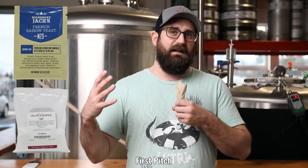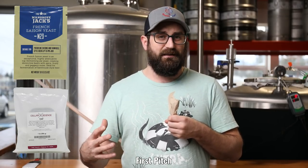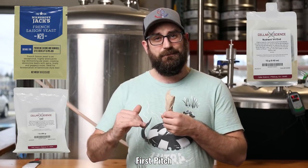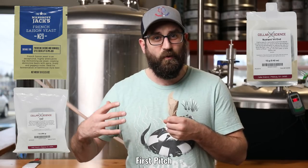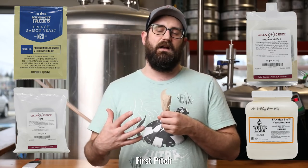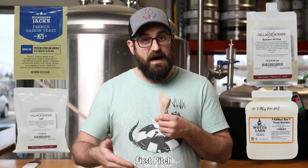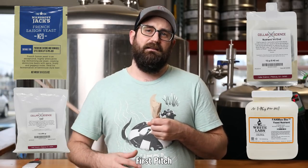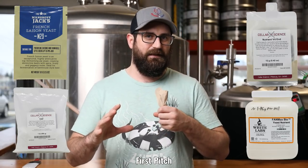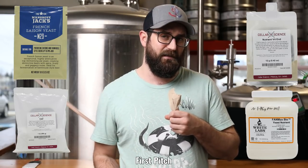First up is DAP, or Diammonium Phosphate. That's going to give us some really good nitrogen in there and make the yeast happy. Then we're going to do some NutraVita, our yeast energizer — it keeps fermentation nice and stable throughout. Lastly is White Labs Fan Max. You can also use Fermate O or any other nutrient source that does not have DAP in it. We are adding DAP separately, but the nutrient itself is important not to have DAP in it, so we keep the yeast in a certain type of fermentation for cleaner, better seltzer.